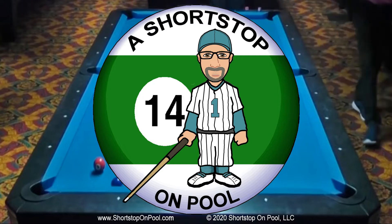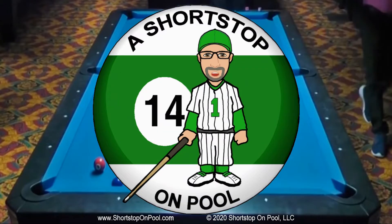Hello, my name is Bob. Welcome to Shortstop on Pool. This week for Rack of the Week number five, we're going to go back in time about two years. I ran this rack in January of 2019.